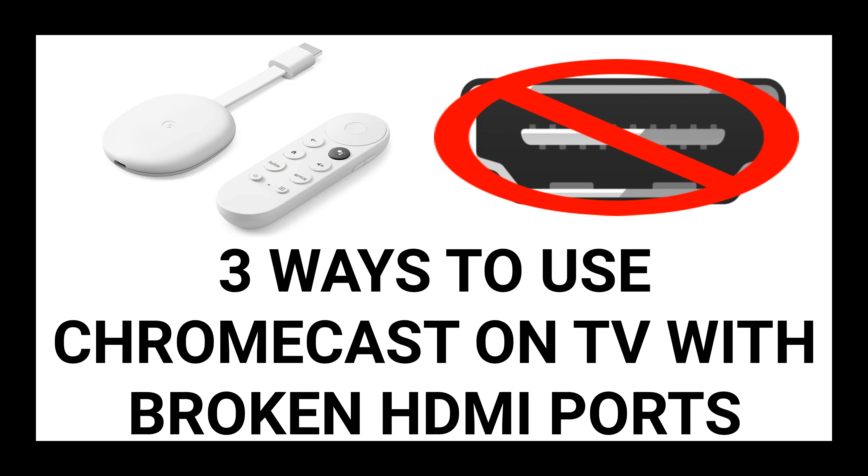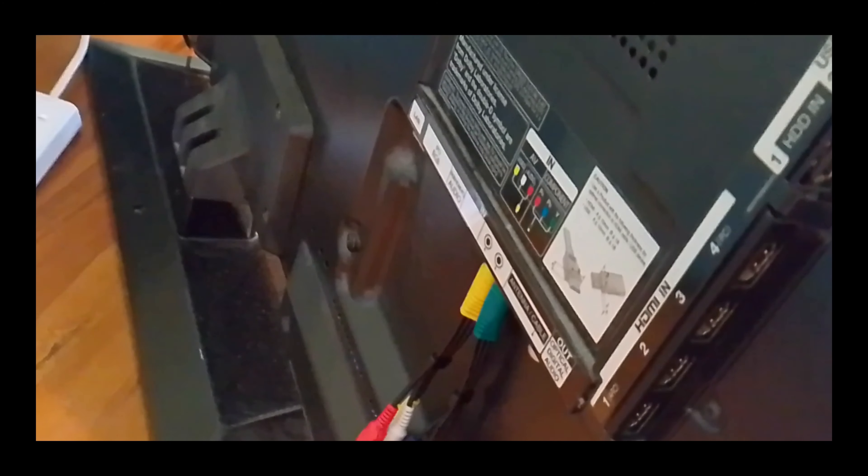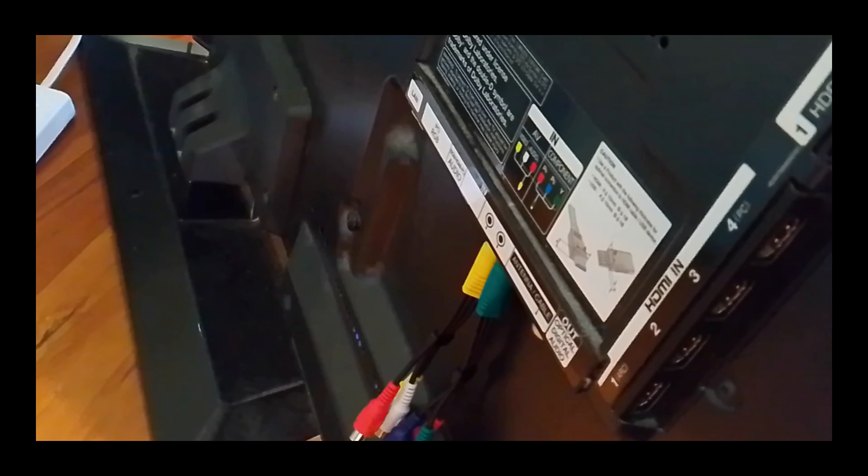Hello everyone. In this video I'll show you the multiple ways you can connect a Chromecast with Google TV to a TV with broken HDMI ports.